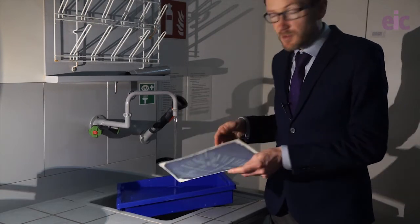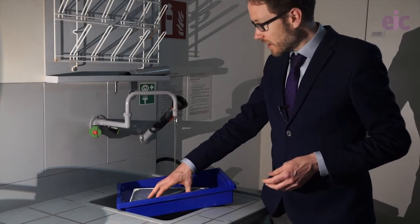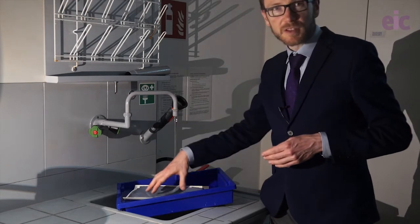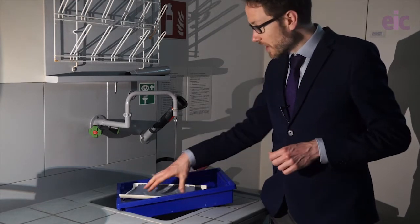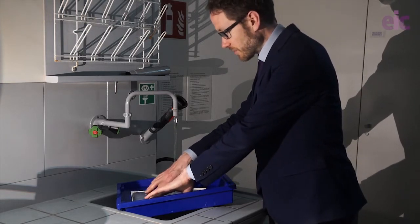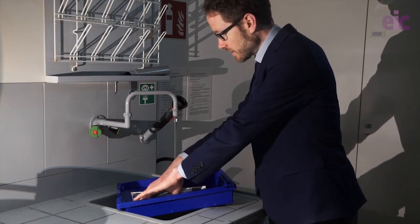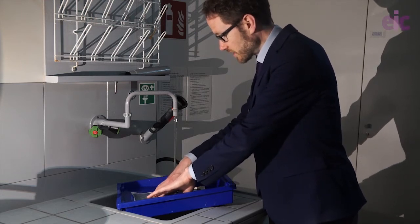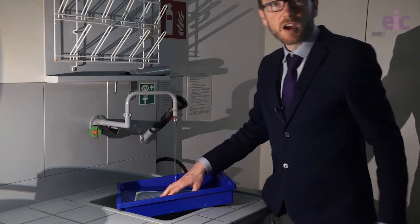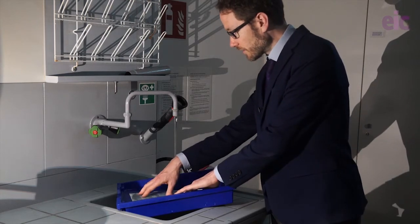So what we essentially want to do is just leave that rinsing for a couple of minutes. I find that a gratin tray leaning in the sink like this, so water can flow through the handle area, works quite well. We just want to make sure that we thoroughly wash away any of the unreacted starting material, and the image after that will be fairly stable for the long run.